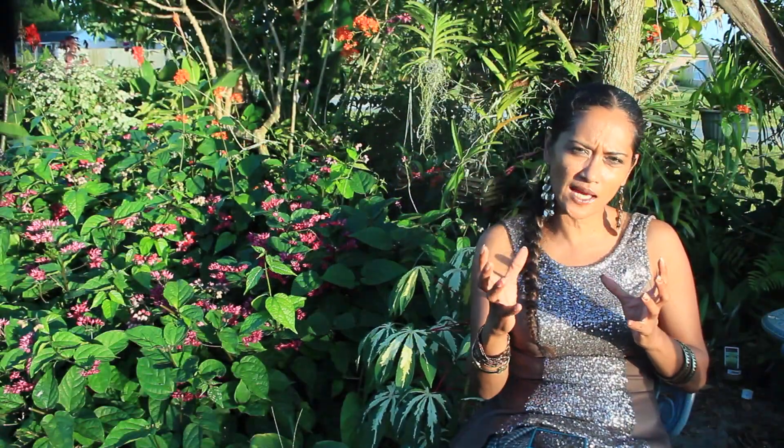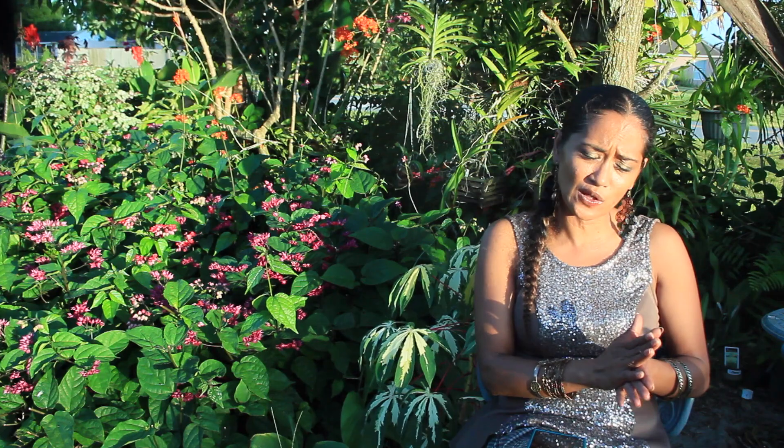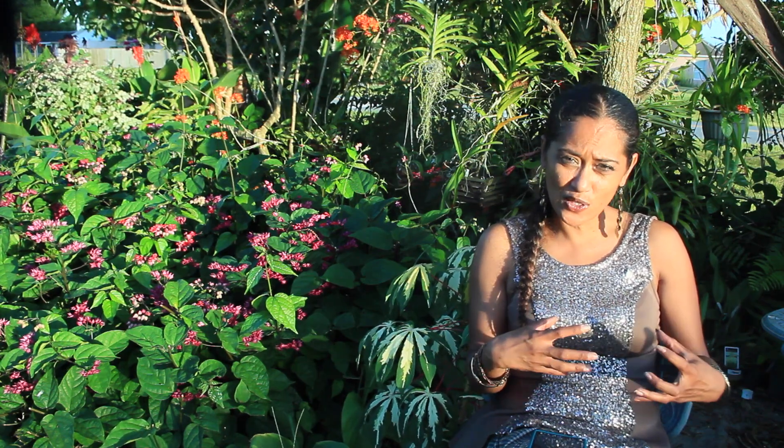I really wanted to showcase that orchid and show you how this cymbidium is doing today, and share with you some of the setbacks, some of the failures, and some of the things I've undergone during this experience of trying to save my rotting cymbidium.